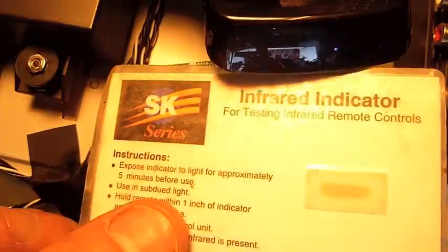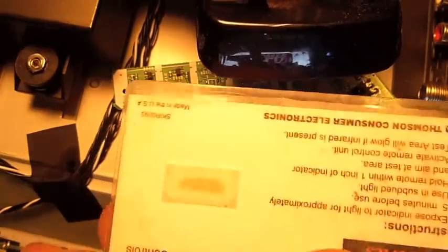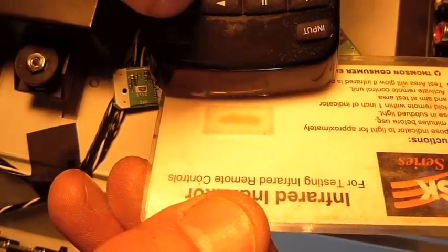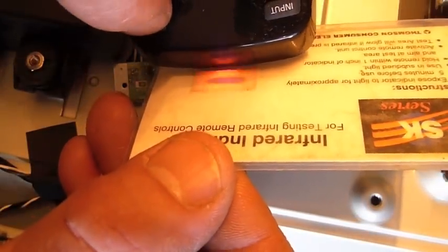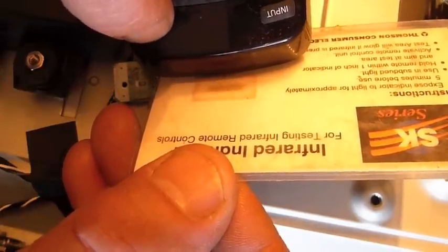Or if you happen to have one of these handy little infrared indicators, the little strip there — you can point the remote at the strip. Let me turn off the light so you can see. Something about that strip: when it sees infrared, it reflects light waves that are within the range that we can see. Otherwise you wouldn't be able to see it.